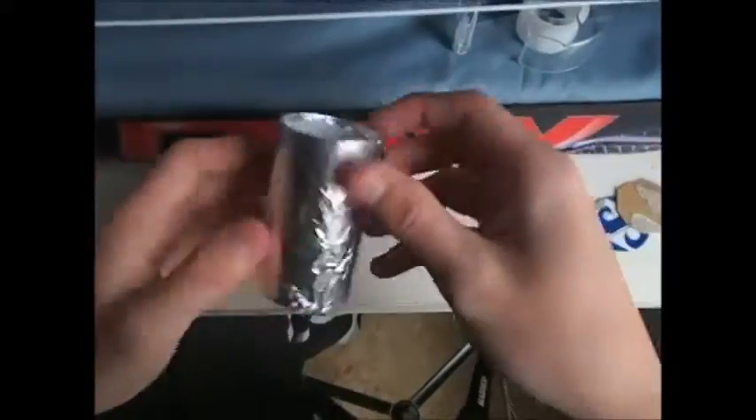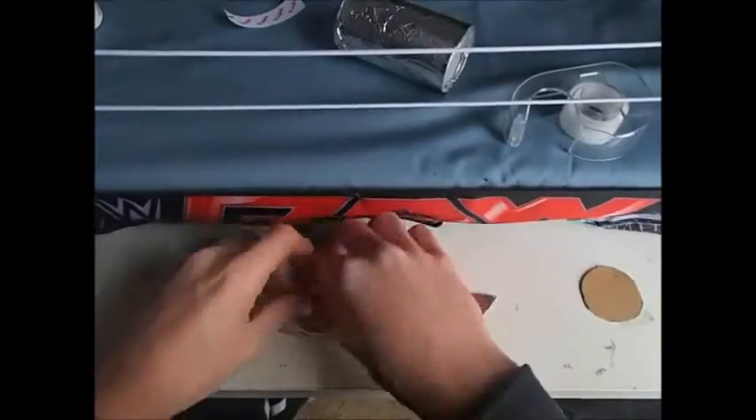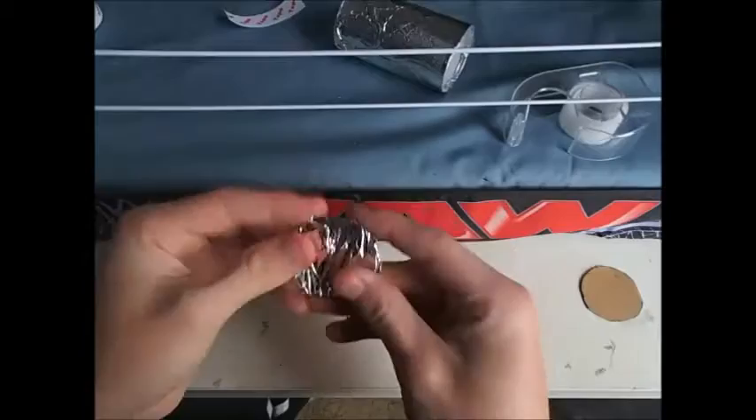There are many different ways you can do it — you can cut it or you can fold it in and tape it again. Then you're going to get your circles and wrap them in tin foil so they match the trash can.